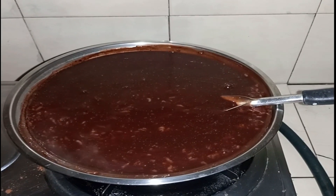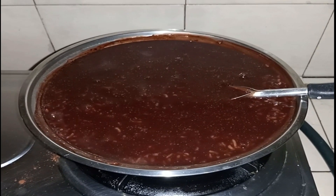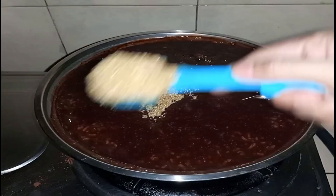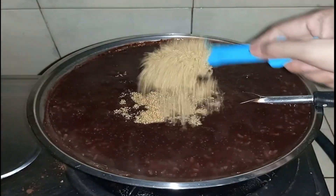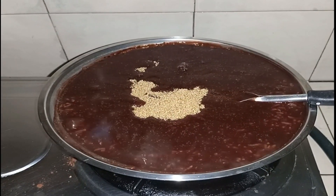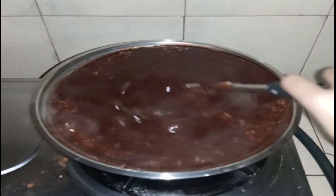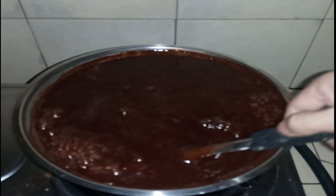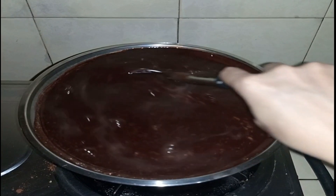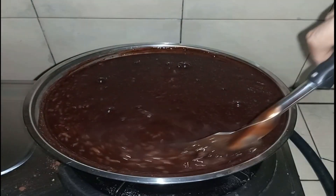Maglagay na tayo ng ating asukal. Brown sugar yung aking gamit. Sa paglagay ng asukal, nasa sa inyo na kung gaano karami sa ating niloloto, kasi ayaw ko ng champurado na sobrang tamis. Depende sa inyo kung gusto niyo ng white sugar — may kanya-kanya tayong gusto sa buhay.